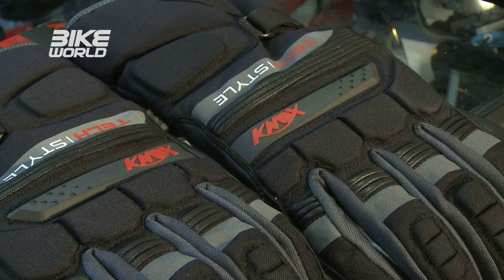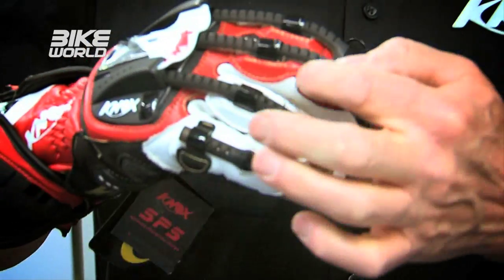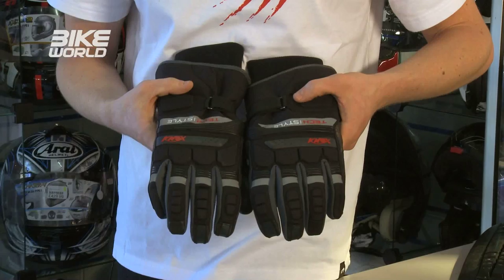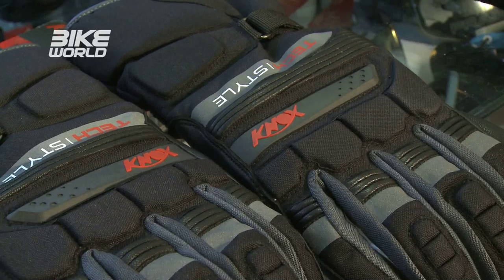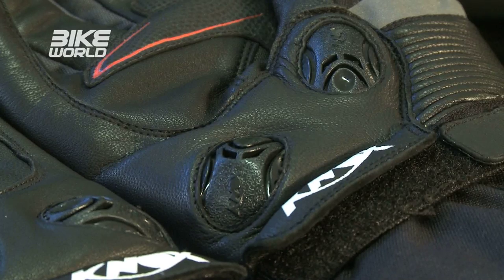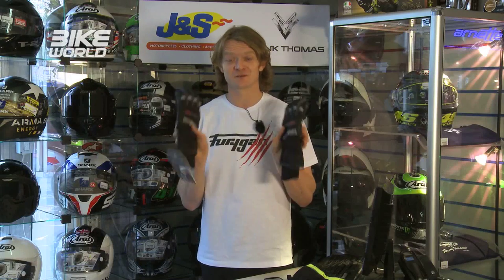Now it's time to get slightly more hardcore. Everyone knows Knox makes some of the best gloves around with the Handroid — great for racing or summer riding — but did you know they make winter gloves too? These textile gloves are new for 2013 and come in at a really good budget price of £65. For that you get a Poral membrane to keep your hands dry, a Thinsulate inner layer for warmth, plus their patented scaphoid protection which can make a huge difference in saving you from broken bones. These are the reason I wear Knox gloves in winter.